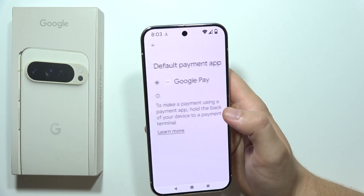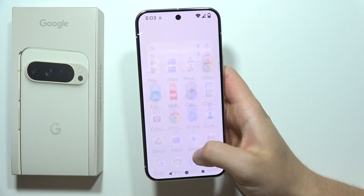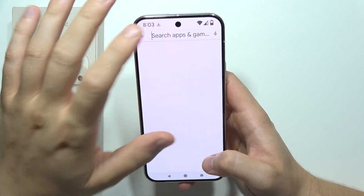Right here you can set the contactless payments. As you can see, by default we've got Google Pay, but it's not set as default on this phone. So you'll have to go into the Google Play Store.